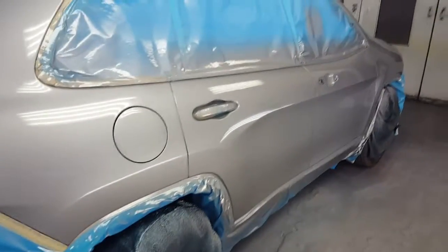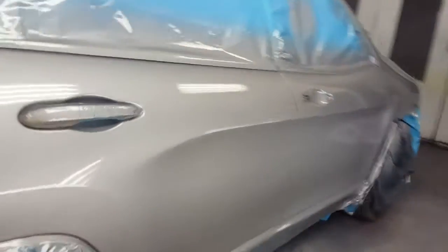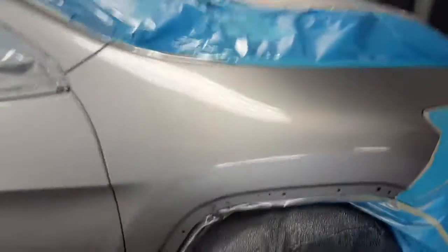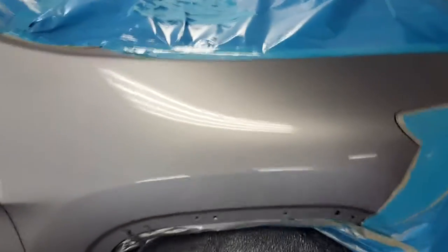I haven't done a video in a while, I figured I'd do one using a new clear from Omni — new to me, though, but it plays out pretty nice. This is called a PSE Dodge. I usually just blend everything on it — tough, this one.